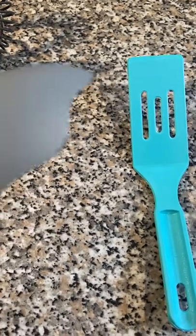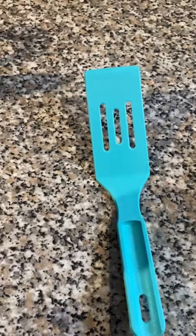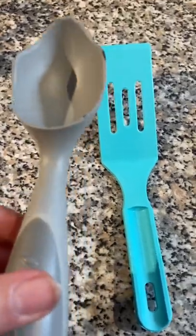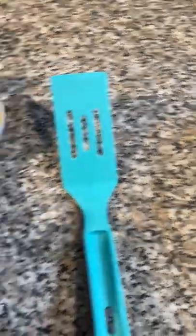Ice cream scoop — what I love about this one is you can scoop hard ice cream right from the freezer; it cuts right through. You don't have to worry about letting it defrost a little bit to get it out. It has a little bit of weight to it also. And I think it's only like $15, so it's quite cheap.